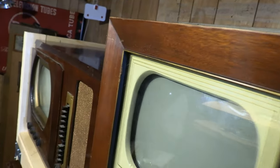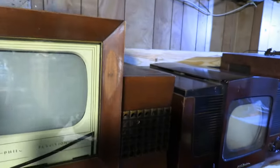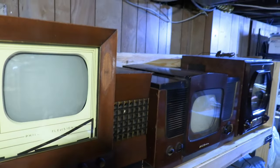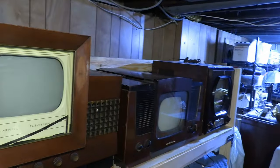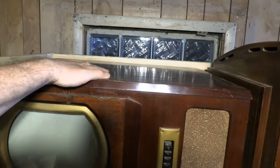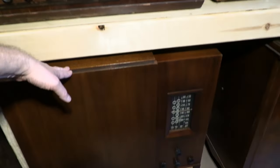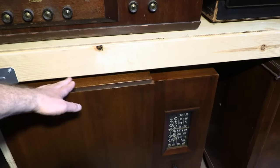I do have some space on top and since this is sturdy enough I'll probably put something on top of this. These two on the ends are both curved, which makes things awkward, and the cabinet on the end is somewhat fragile. So really this middle section is the only thing I'd think about putting something on top of, but it is an option.